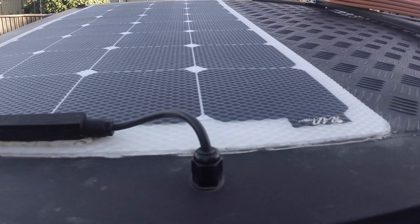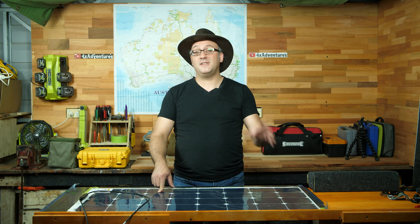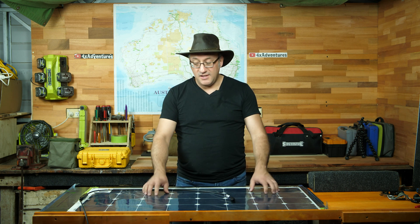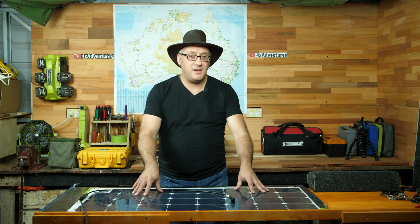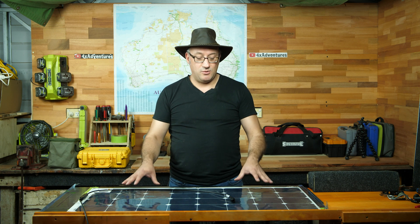I fixed the solar panel directly to the aluminium surface of the tent, and this resulted in no airflow underneath the panel. Last summer, one day in particular, it was almost 50 degrees — 49 degrees Celsius. These panels are meant to be out in the sun because that's how they do their job, but they're not meant to withstand 100 plus degrees Celsius.